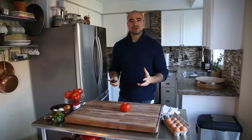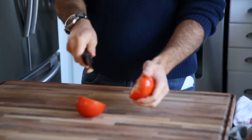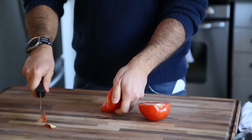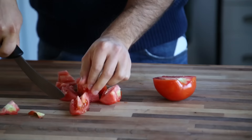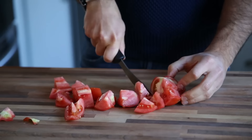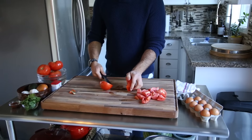So first thing we're going to do is chop up our tomatoes, really simply. You're going to want about five large tomatoes for three people. All we're going to do is really simply chop the tomato in half, remove these upper parts — we don't want those. Just give it a really, really rough chop. Nice big chunks will work just fine. Cut it in half and then just cut it into these large cubes, like so. Set that aside.